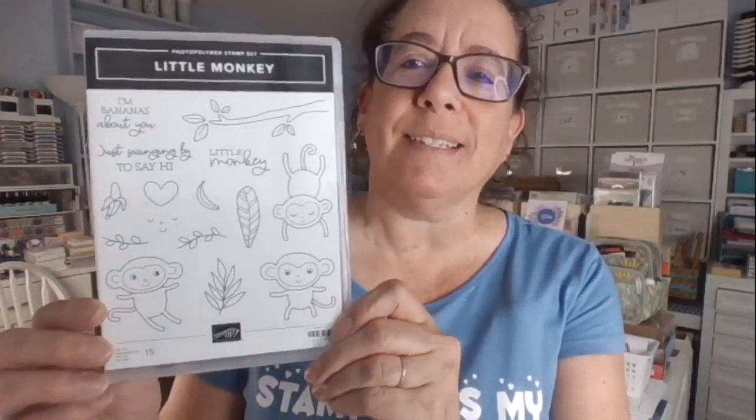We are getting back to serious card making business today - or are we? This is a monkeying around week! We're using the little monkey stamp set. You can see the little monkeys here - we're not done monkeying around, we're going to have fun with monkeys this week. I do like to have fun, so I'm going to throw the occasional puns in there as well.